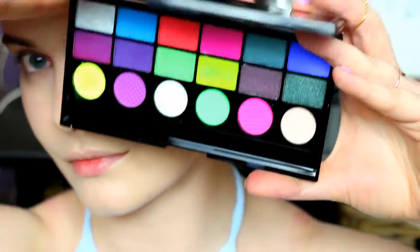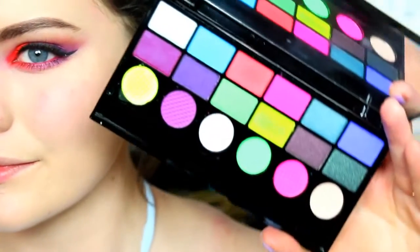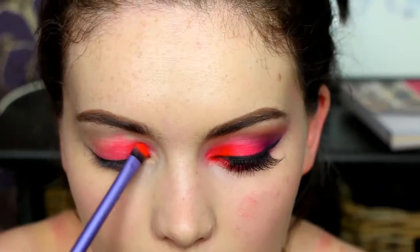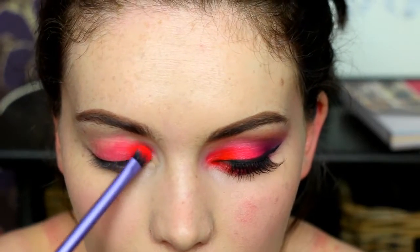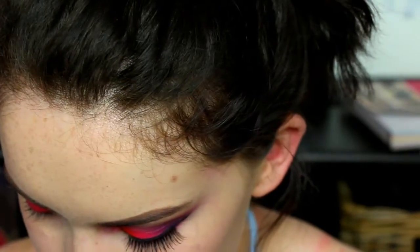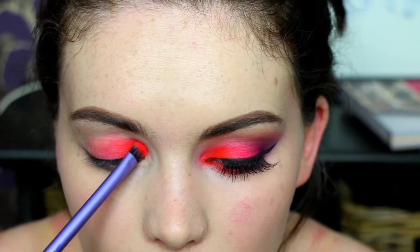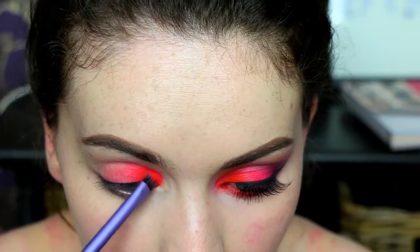For the palette I'm using the Makeup Revolution Ultimate Colour Chaos palette. I'm initially taking this red-orange color and popping this on the inner section of my eye. I think I'm just using a Real Techniques eyeshadow brush for this.